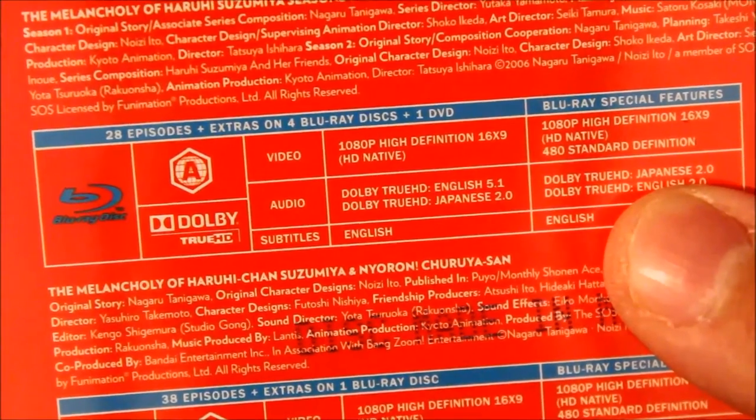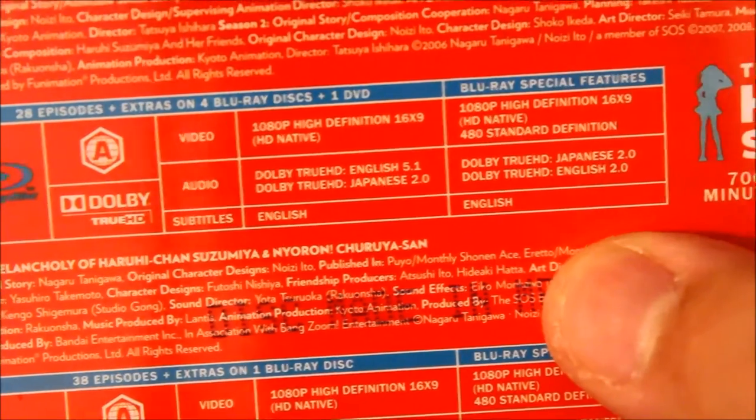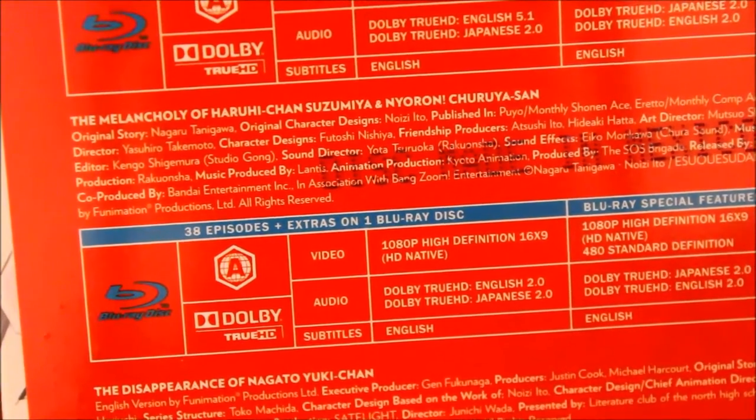Here's the back. This is Region A only. It's 28 episodes — the original 2006 anime and also the 2009 reboot. It's 1080p High Definition, Dolby HD 5.1 English, Japanese 2.0, and the bonus features are 2.0 English and Japanese. It's four Blu-rays and one DVD — I'm assuming the DVD is the cast interviews that Bandai did when they released this in 2009. Here we have the Melancholy of Haruhi-chan Suzumiya and Nyoron Churuya-san — that's Region A, English 2.0 and Japanese 2.0. This is the only way you can get the shorts on Blu-ray; the standard edition only includes the DVD.